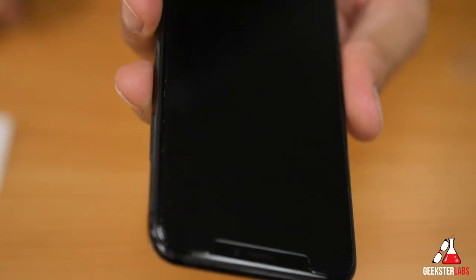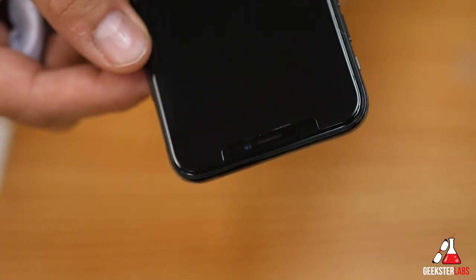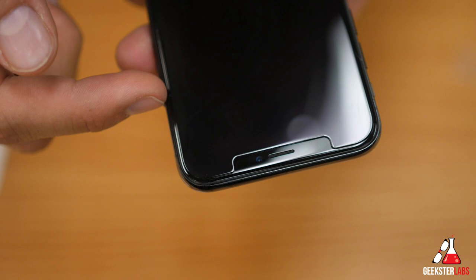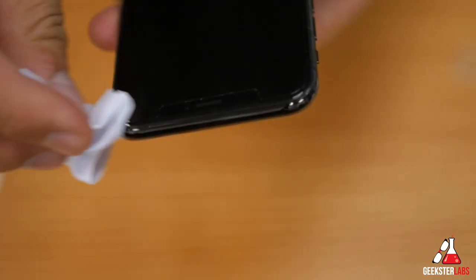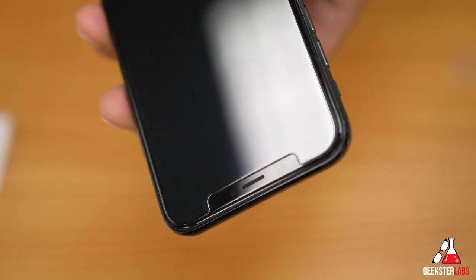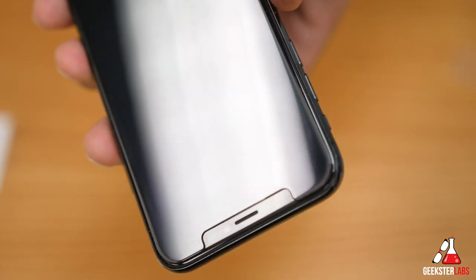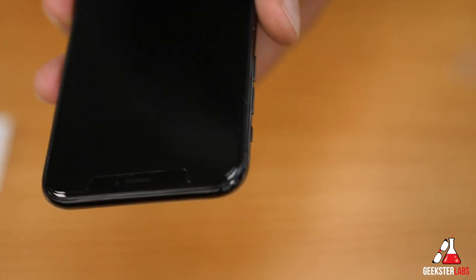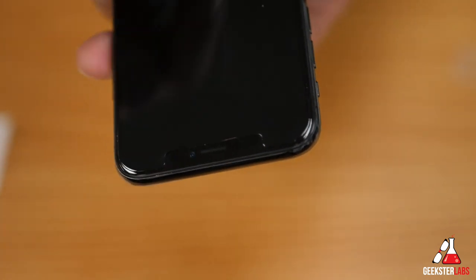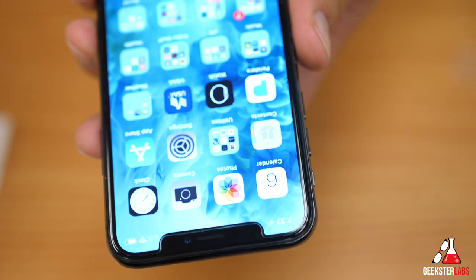It's kind of hard to explain — it doesn't feel like it's actually a screen shield. The texture is super smooth, it feels just like the iPhone screen itself. The other thing I usually notice about screen shields is they leave too much of a gap between the edge of the phone and the protector, but this one actually goes really far to the edge. It looks really nice — I'm pretty impressed with the quality. The screen looks as sharp as it normally does when using the iPhone.